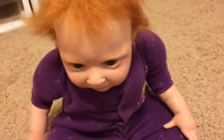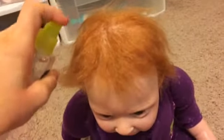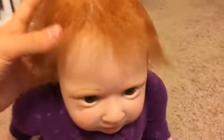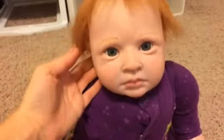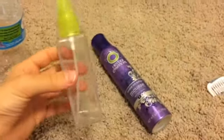I'm going to test out method number two on Maddie to demonstrate it. This is how it looks in the hair — it makes it really soft and takes out the frizziness.